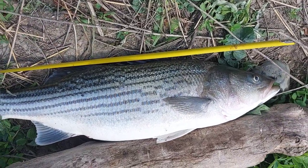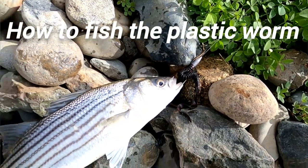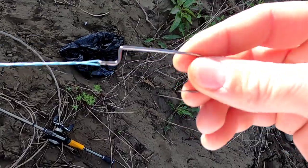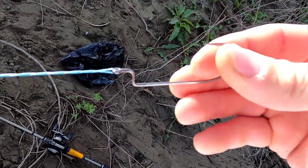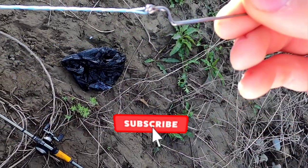This is the beast and there will be more caught. This is a 5-aught hook and it's got the little bend right there to keep your worm on there.